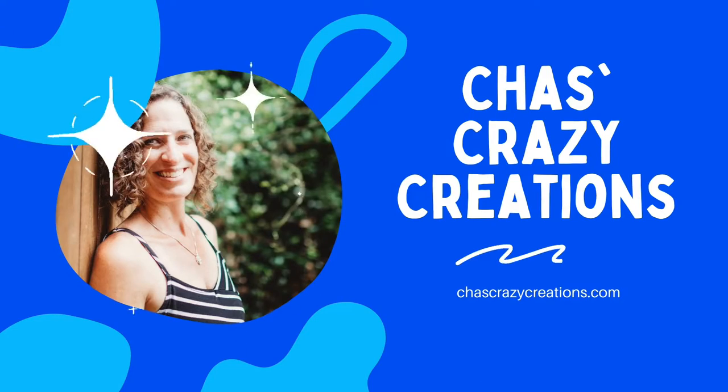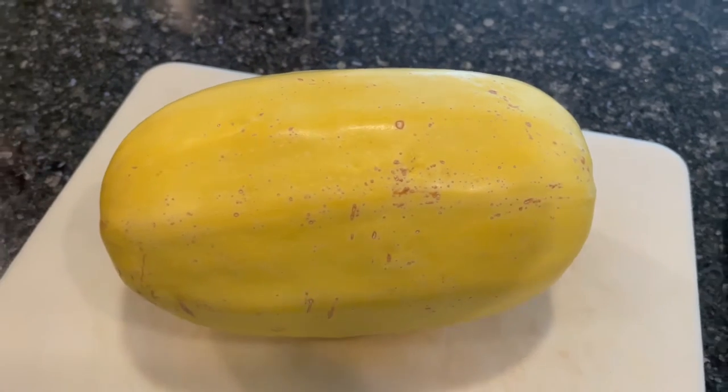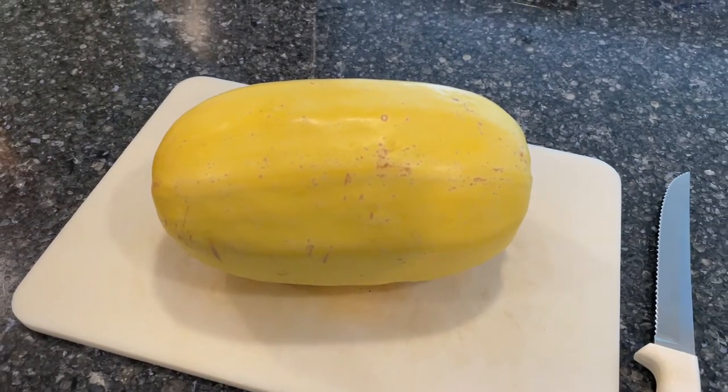Hi, I'm Chas and you're watching Chas's Crazy Creations. Today we're going to cook spaghetti squash in your instant pot.